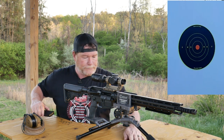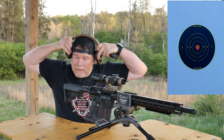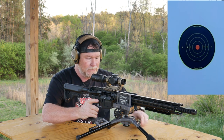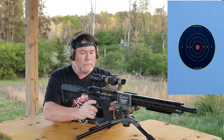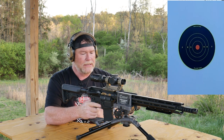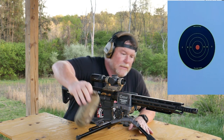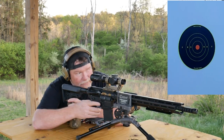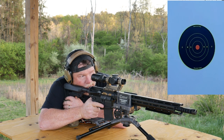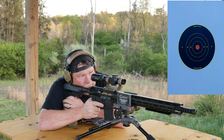We're still shooting 77 grains. Let's see how it works. This is going to be interesting. So I'm still getting used to the ambidextrous safety selector switch from the guys over at — I'll figure out who makes it. Here we go. Man, that is close. Danger close.